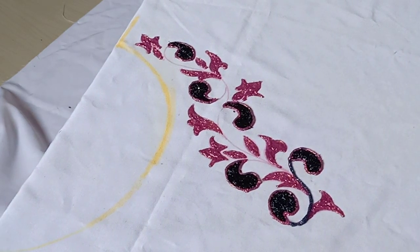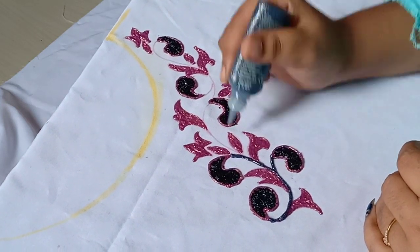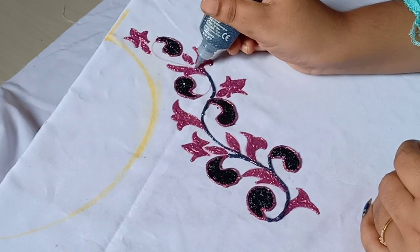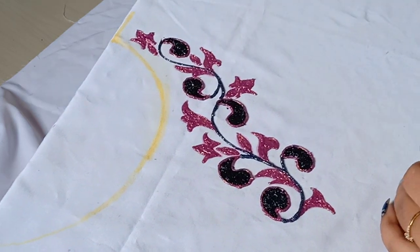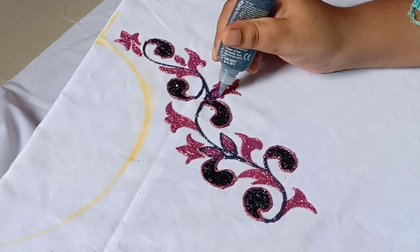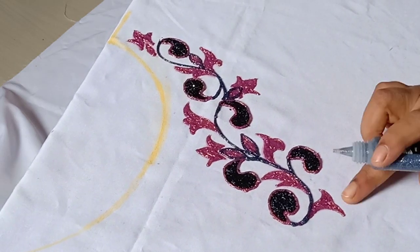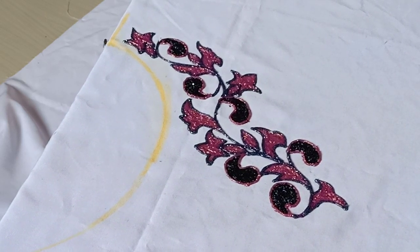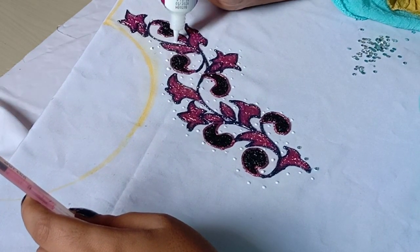I am going to thread it with a thread. Next, I have to fill this black color. It will be very beautiful. I am going to try it with a glitter. I am threading it with black color — this is the overall shape.